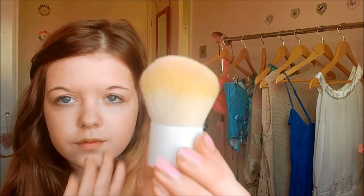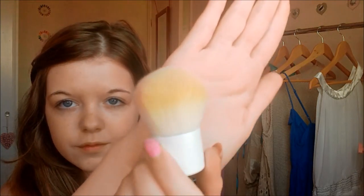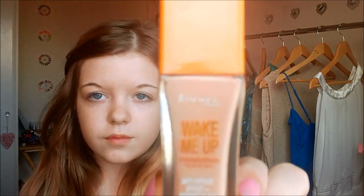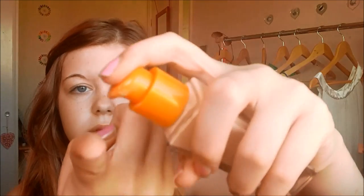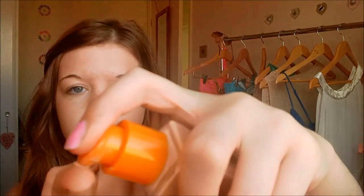I'm going to be taking my Royal Kabuki brush and my Rimmel Wake Me Up Foundation in Shade Ivory — this is a really good one. I'm applying this to my finger because I find it better than applying it to the back of my hand, as it doesn't soak up as much product so you don't waste it. Then I'm blending this all over my face, and I stipple it in the T-zone because I get a little spotty there and I don't like it to look cakey.